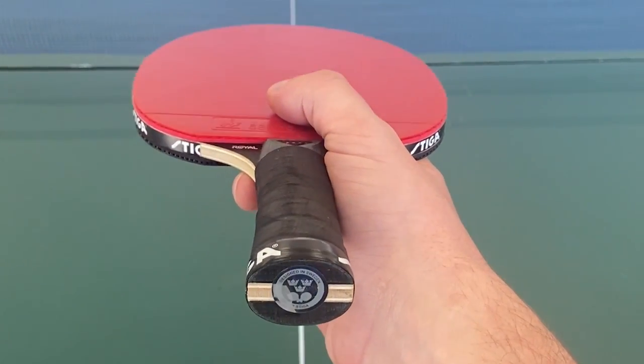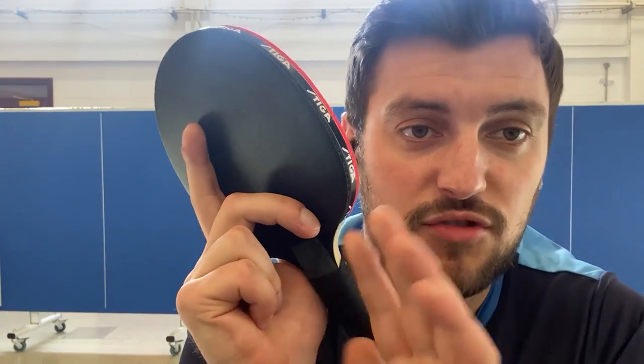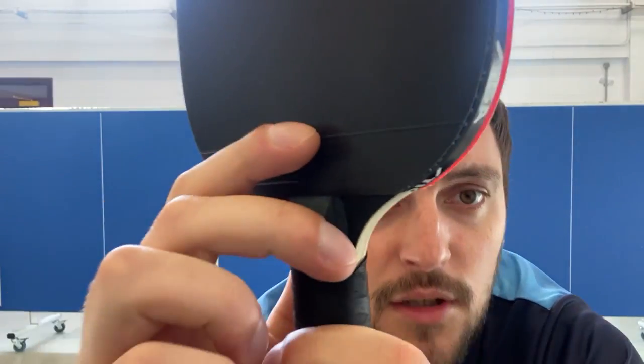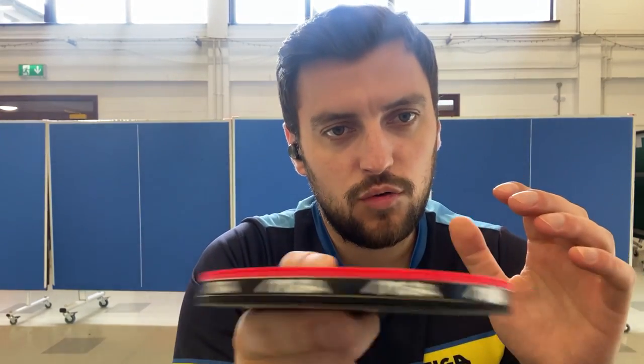Put your thumb on the logo of the rubber — that's step number one. Step number two: once you've balanced the racket out on those two fingers, tuck the two bottom fingers in — they're not necessary right now. The most important part is putting the trigger finger — the middle finger — in between the blade and the rubber. When you're balanced out, tuck that finger in right there, lower down, in between the blade and rubber. It's going to create the grip itself — the tension between contact of the ball and the rubber when you rotate.